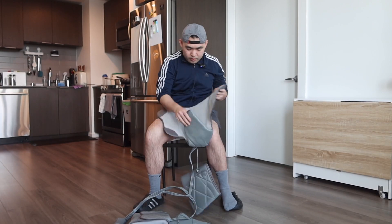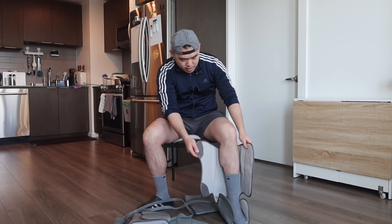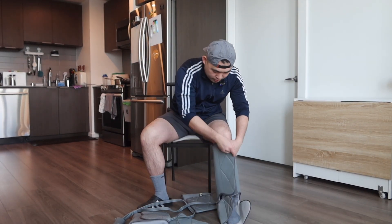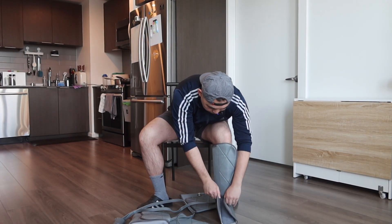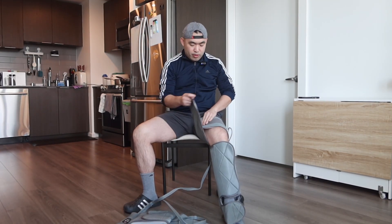Now let's put this on to show you how it works. I'm going to put my feet inside and my leg in, and then strap it on. Same thing for the bottom part — once you put that on, you put the next part on top and strap it on.